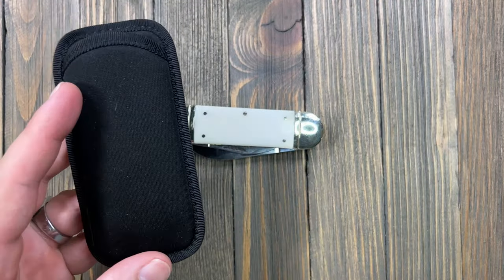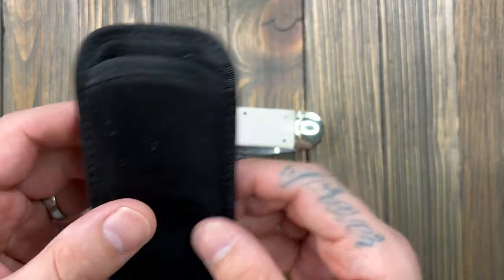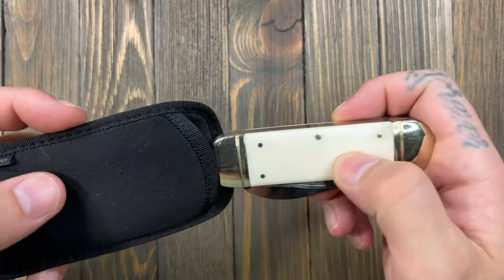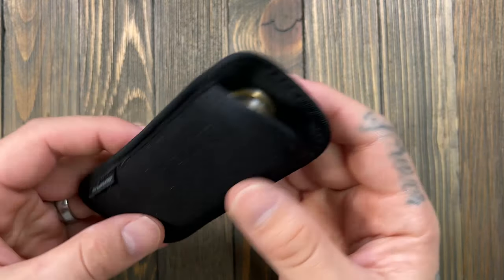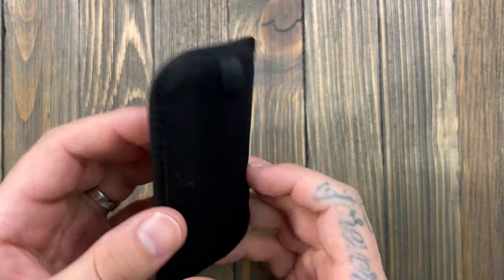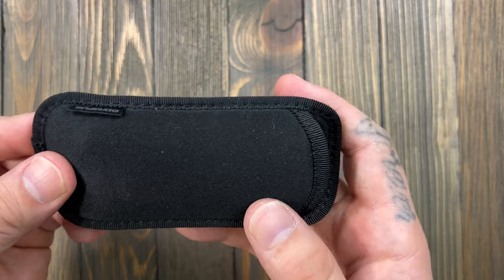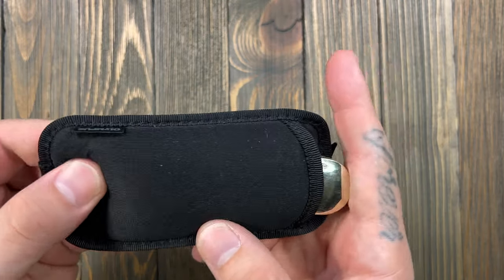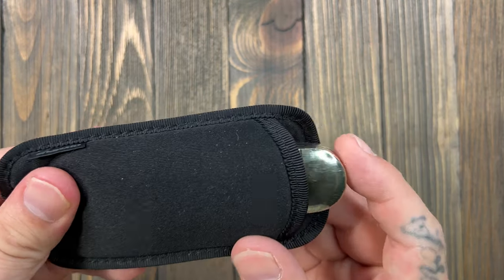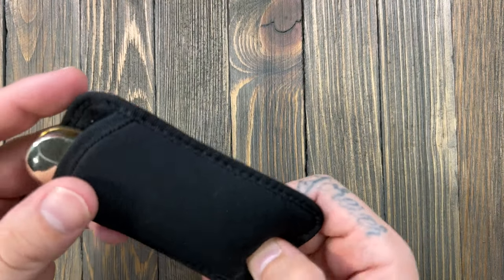He sent it in this little pouch — it says Olympus on it, so I don't think it comes with the pouch, but it fits in nicely. This is what I've been doing with it: just keeping it in this pouch and throwing it in my bag. So if I've got something at work I need to cut or break down that I don't want to use my other carry knives on, I'll pull this guy out and just go to town.